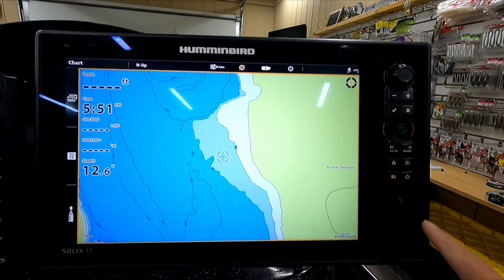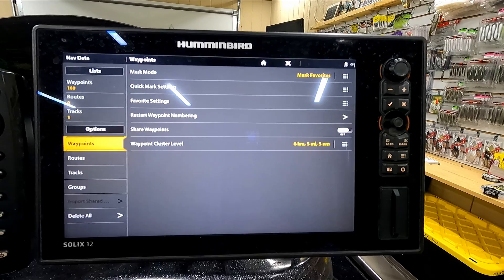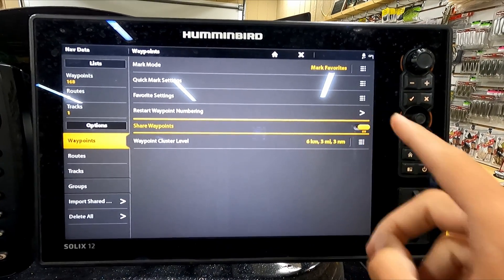If you want to check if your Solix is sharing waypoints, just hit the Home button, then go to Nav Data, then Waypoints, and share waypoints should be turned on. If you need to turn it on, just push that button.